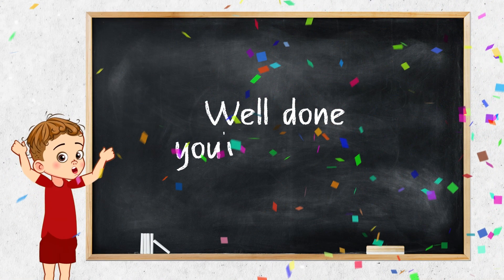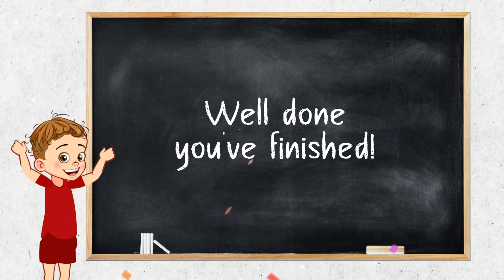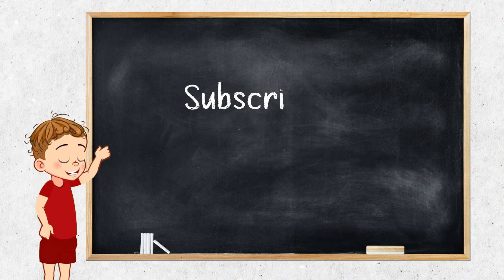Well done! You finished. Subscribe for more videos.